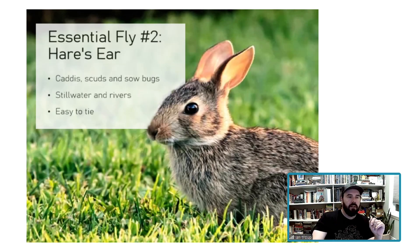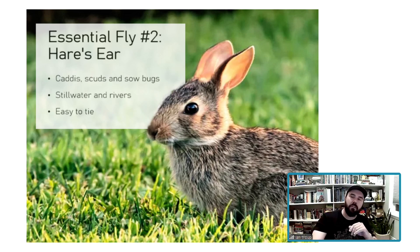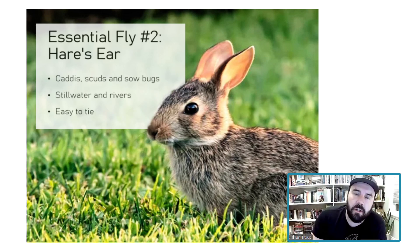Number two: hare's ear! If they're on caddis, I throw a hare's ear. If they're on mayflies or midges, that's my pheasant tail. A lot of people ask how do you choose between the two greatest flies of all time — that's how I do it. If they're on scuds, sow bugs, or caddis, I'm throwing a hare's ear. Fish a hare's ear and a pheasant tail together and you're covered.